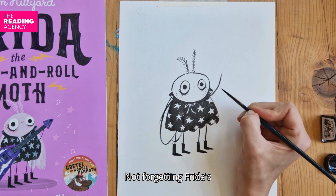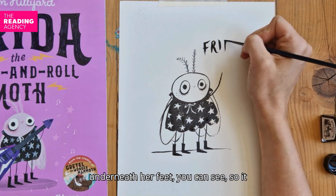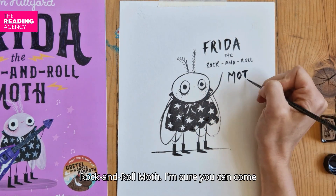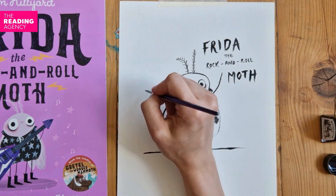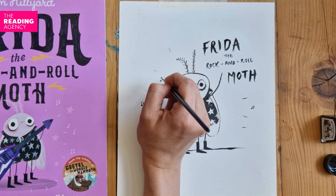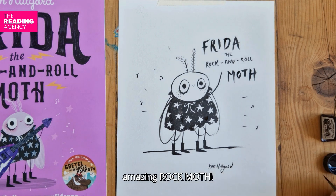Not forgetting Frida's wings — two wings on each side. I've also drawn a line underneath her feet so it looks like she's standing on something. And here I'm writing her name: Frida the Rock and Roll Moth. I'm sure you can come up with a fantastic name for your moth. Just some details around the outside, some little music notes, and she's finished. I hope you enjoy creating an amazing rock moth. Bye!